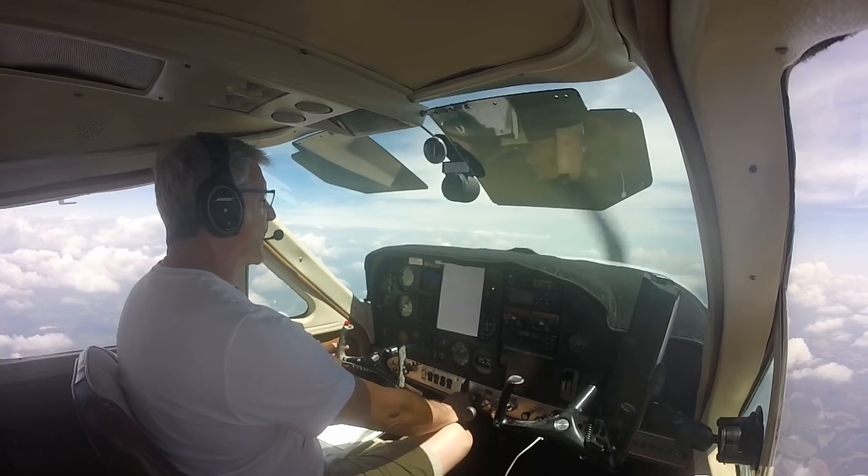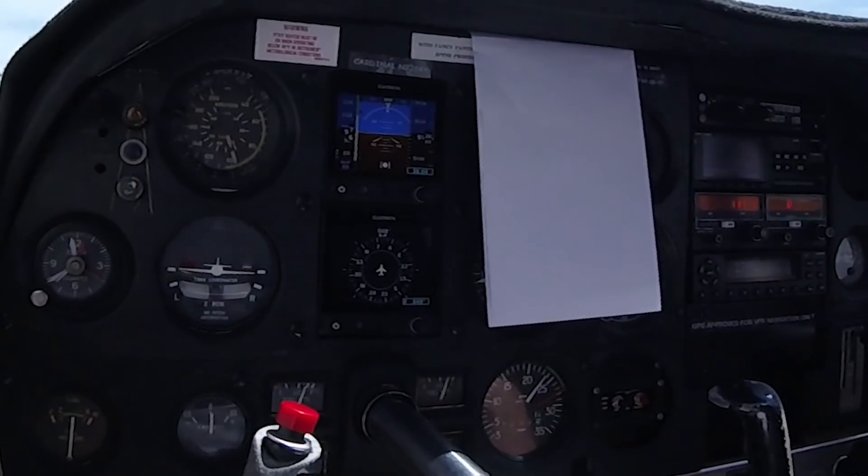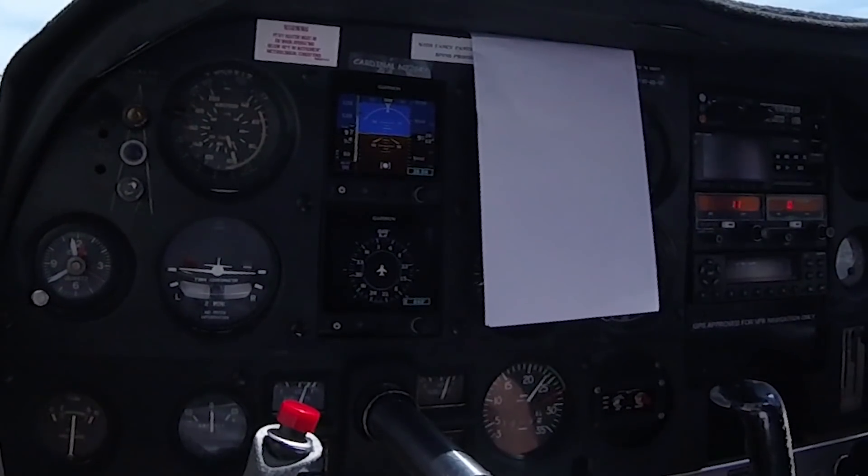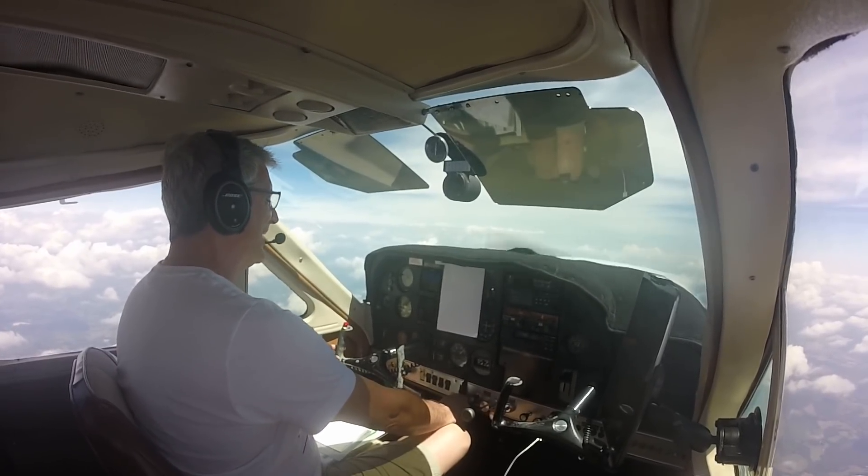I've also realized that for some reason, when you see just the digital readout, it just makes you seem like you're going a lot slower — so I'm going to need a new plane.